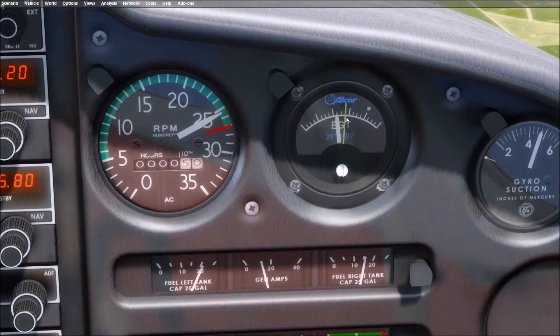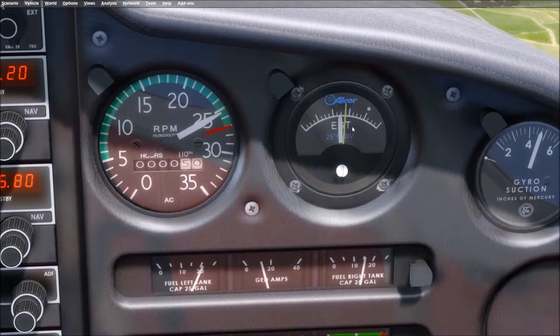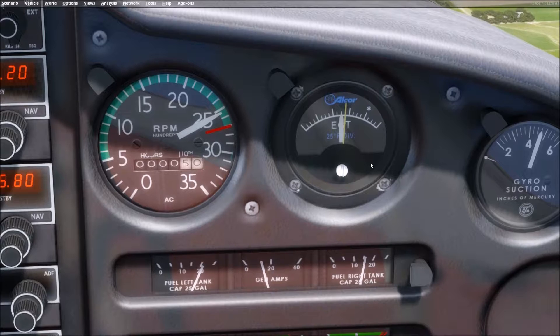The second way is to lean to peak EGT — we'll demonstrate this a bit more. The EGT, that's exhaust gas temperature, is already going up. The third way is if you have a fuel flow gauge, which we don't have in this airplane. There is one in the Comanche and in all of your fuel-injected airplanes.